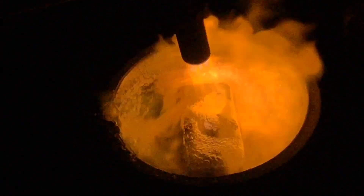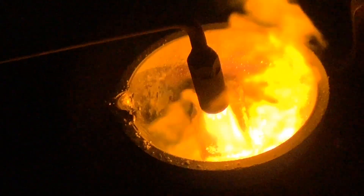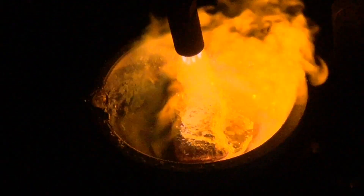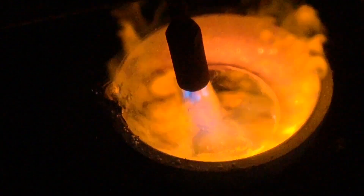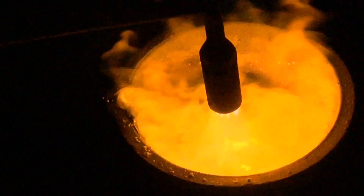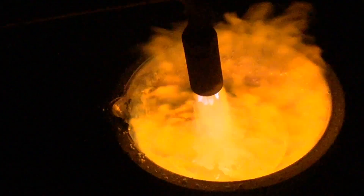He's putting that flame right up against it because it's such a mess, it's gonna take a little longer. You can see it spreading out there now — a lot of heat and a lot of pressure going into the metal.